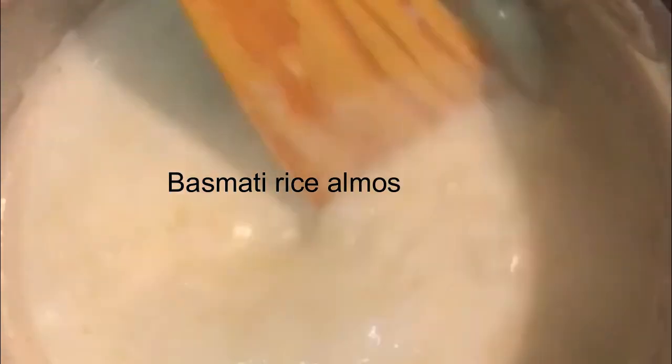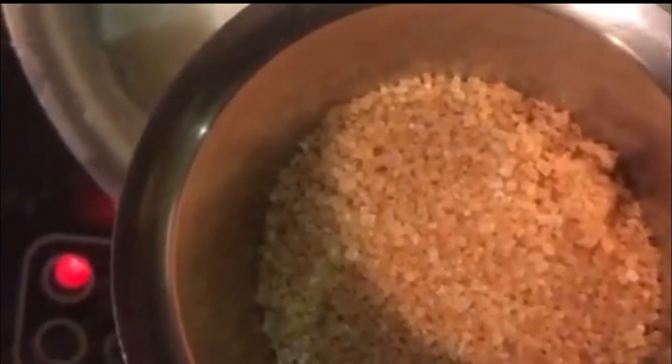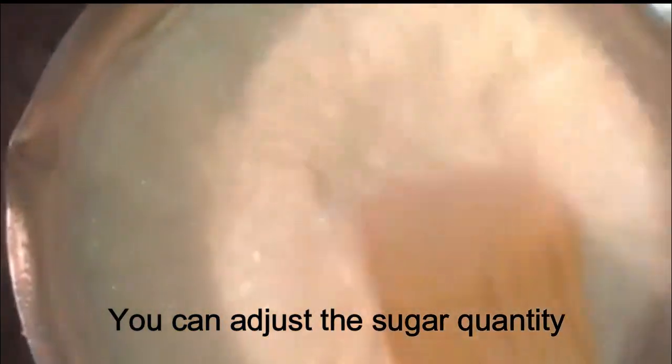See, it's nicely boiling and the rice is somewhat cooked. Let it boil a bit more and then we can add sugar. I'm adding half a cup of brown sugar — you can use white sugar too. The reason I use brown sugar is that it gives a caramelized flavor to the kheer. You can adjust your sweetness; if you want it sweeter, you can add more sugar.